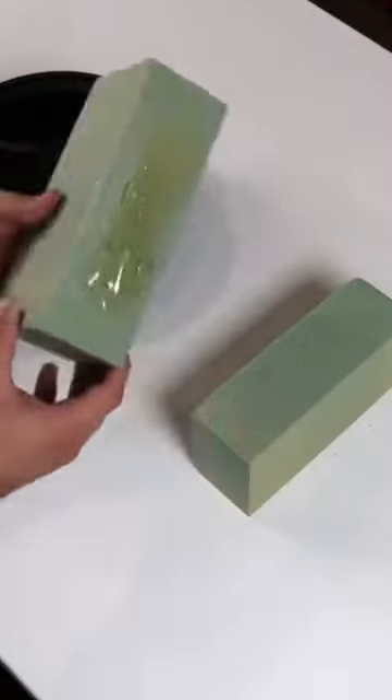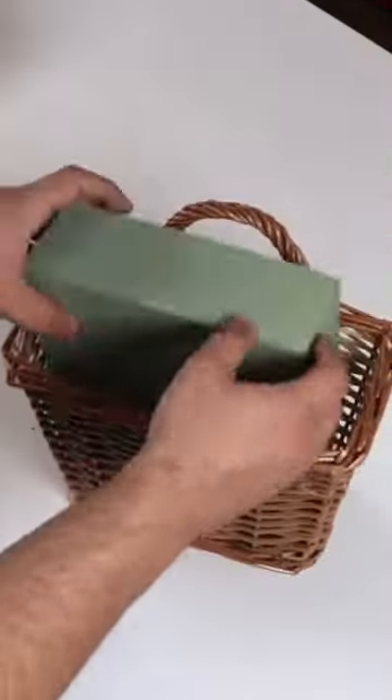Are you sick of a basic wreath on your door? Here's an easy way of creating something really unique that'll help you stand out.